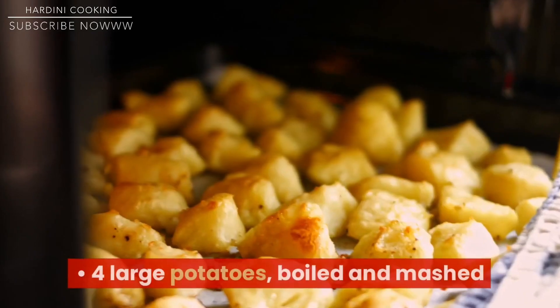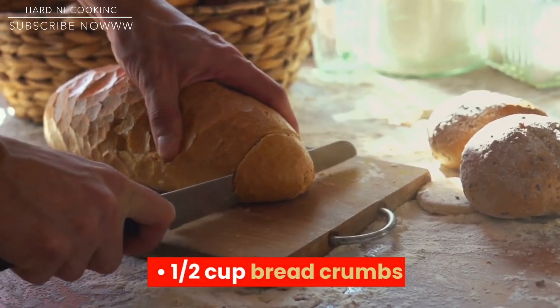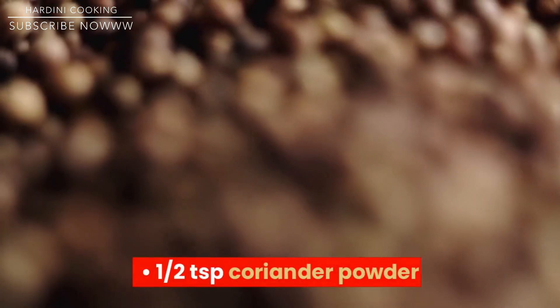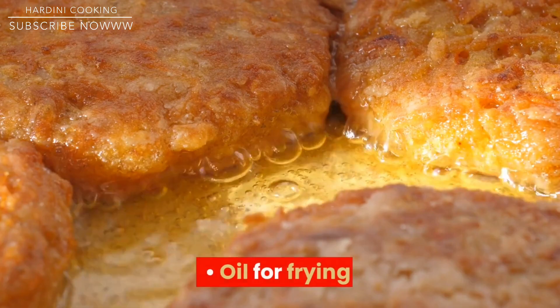Ingredients: 4 large potatoes, boiled and mashed. Half a cup breadcrumbs. Half a teaspoon red chili powder. Half a teaspoon cumin powder. Half a teaspoon coriander powder. Half a teaspoon garam masala. Salt to taste. Oil for frying.